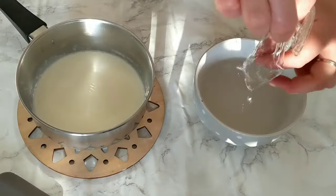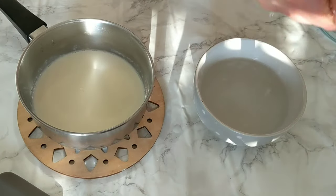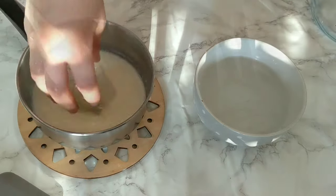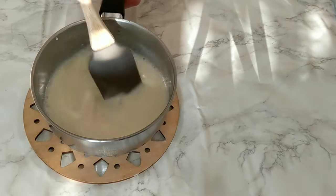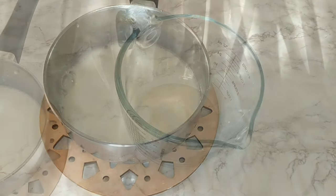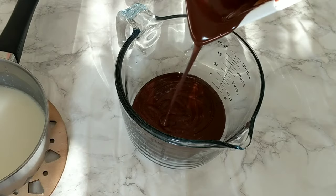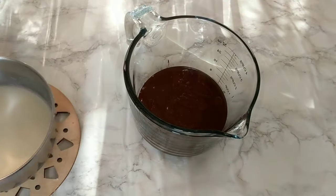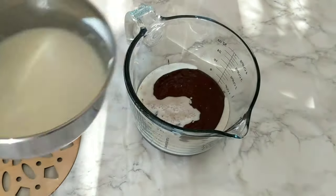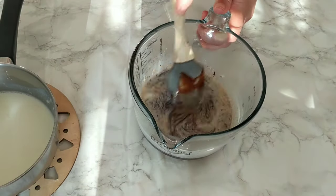As soon as the milk starts making little bubbles, remove it from the heat, squeeze the gelatin sheets of all the water, and add them directly to the milk while it's still hot. Stir to make sure they are completely melted into the milk. By now the melted chocolate should also be ready — make sure it's totally melted and very smooth. Add the milk and gelatin gradually to the melted chocolate in three additions.